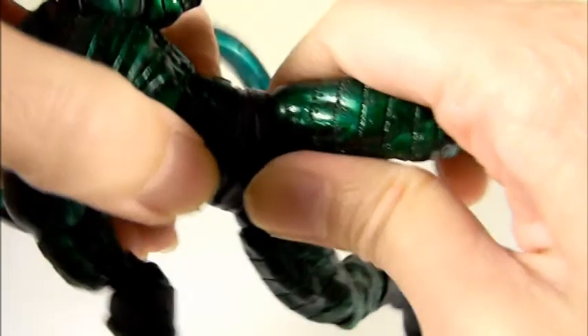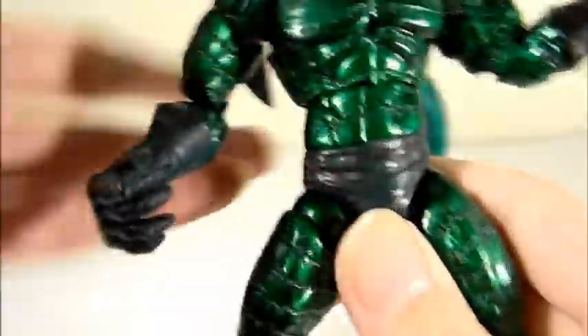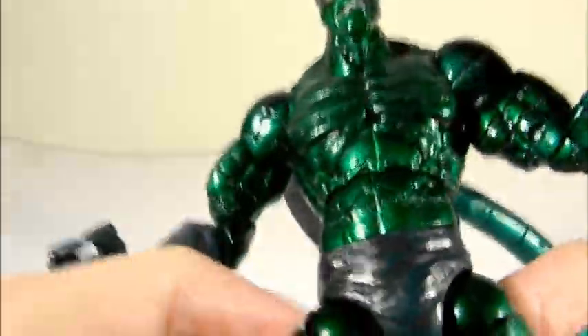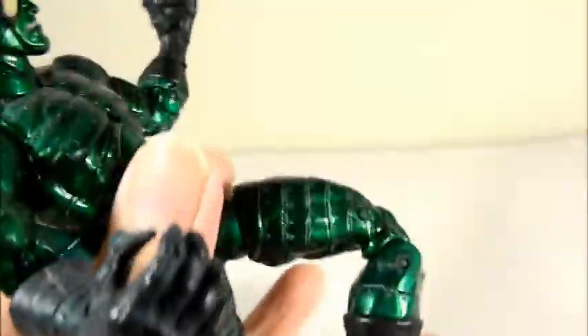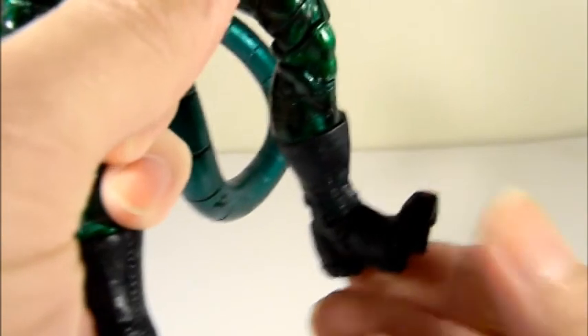The wrist also spins and fingers have one point of articulation but are claw-like and sharp. The upper body can go side to side — no real up or down. There's waist articulation, and ball jointed hips with up, down, and side to side movement. Upper thigh cuts are a little stiff on this one. There's double knee articulation, articulation above the boot area, feet that go up and down, and toe articulation.